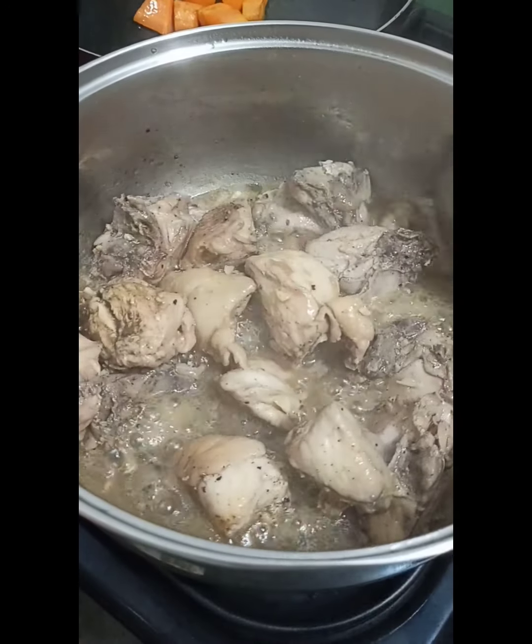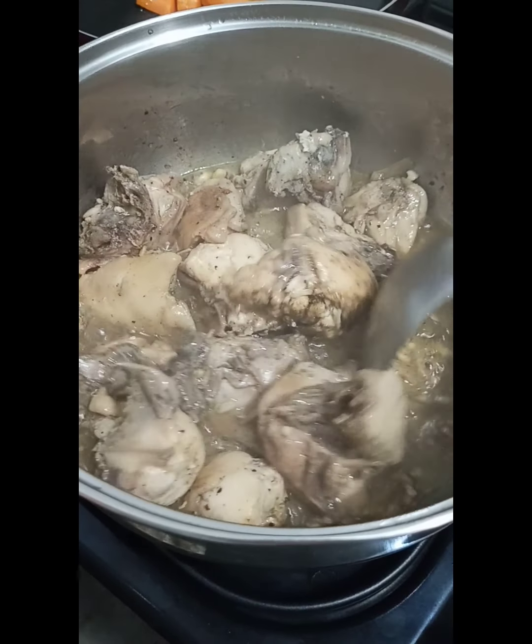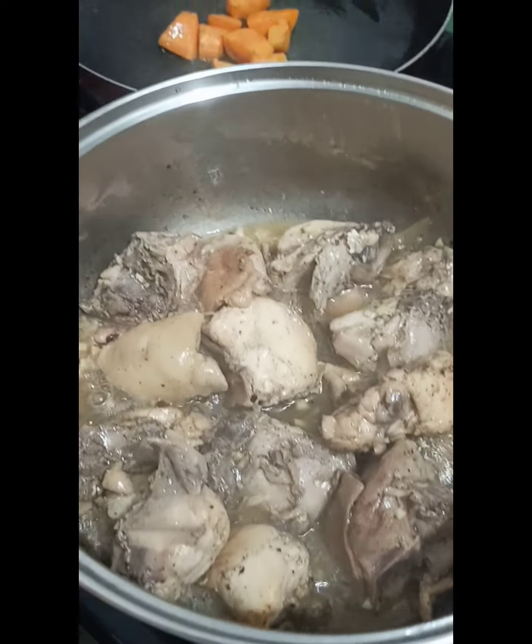So after simmering for a few more minutes, the chicken is almost done. And while doing this, the carrots are also on the side cooking separately.